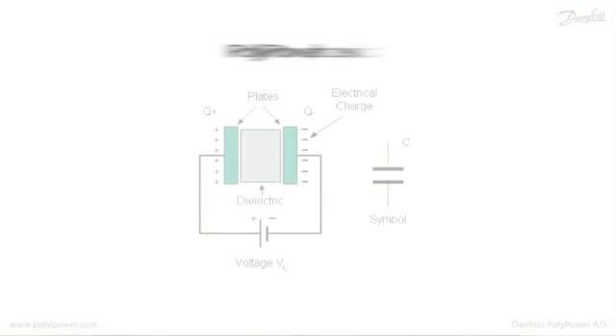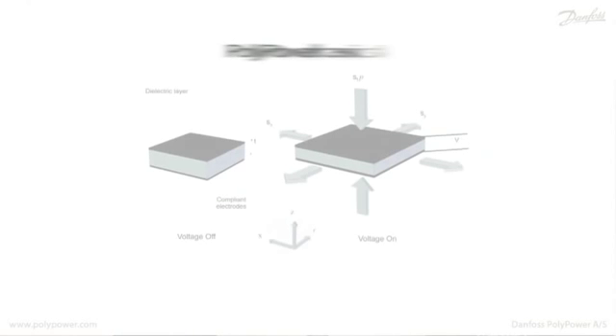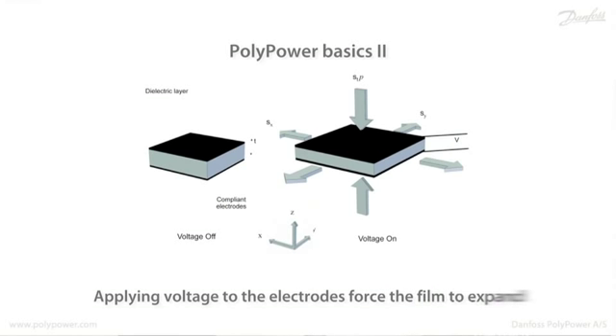Electrically speaking, the Polypower film can be viewed as a capacitor, with two electrodes and a polymer acting as the dielectric material in between. If a voltage is applied across the two electrodes, electrostatic forces will attract the two electrodes to each other, squeezing the polymer so it expands in the x and the y direction. That's the basics of all electroactive polymers.